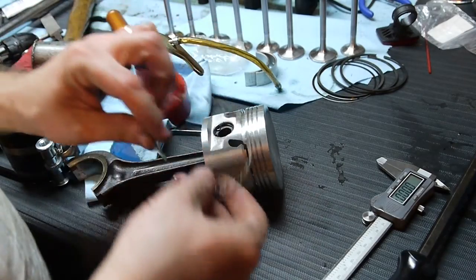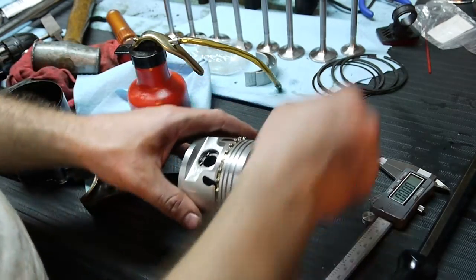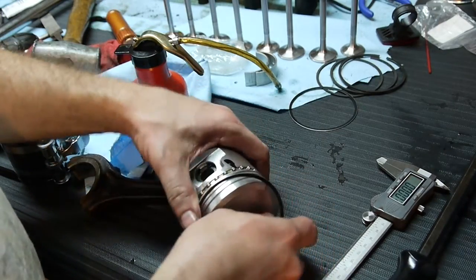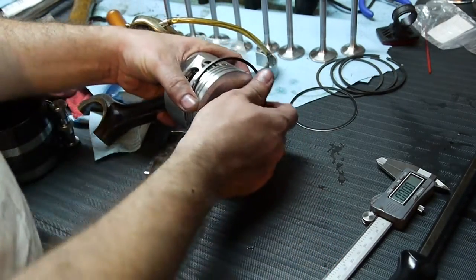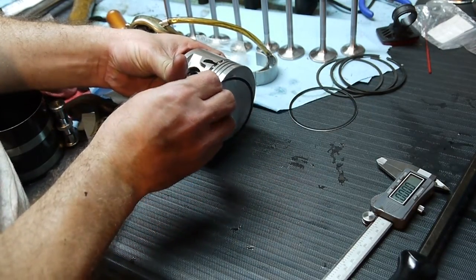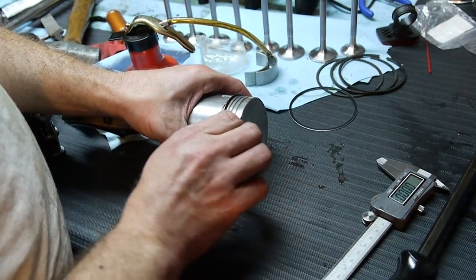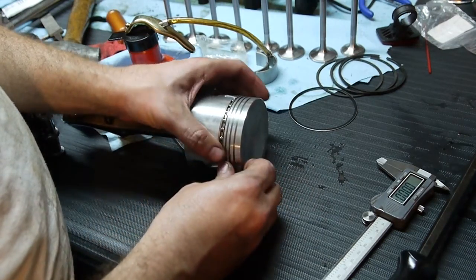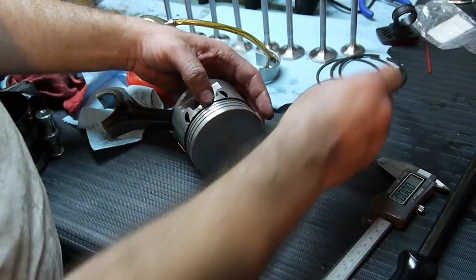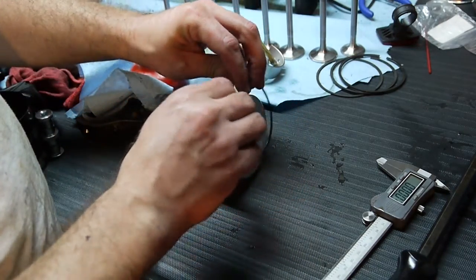These are oil scrapers. There's a little scraper ring here. Get that lined up. Got two thin rings and retainer rings for this oil scraper. This is a little bit funky. Let's see if I can get this on here in one shot. It's the top one — I think it's sandwiched. There's where the gap is, so I'm going to go 180 degrees to the other side.